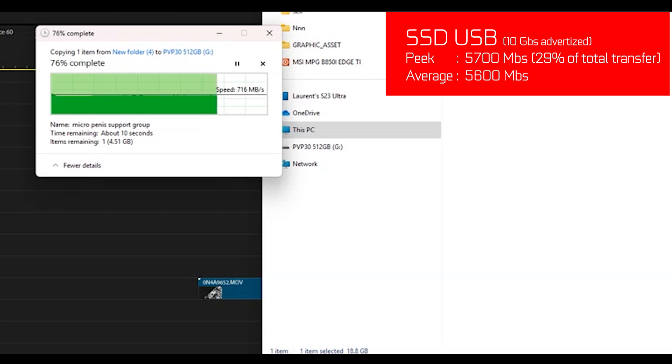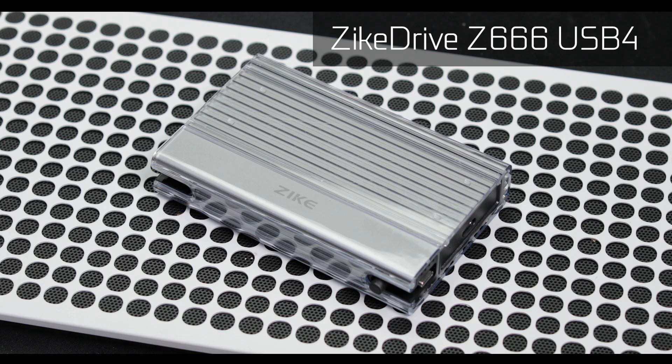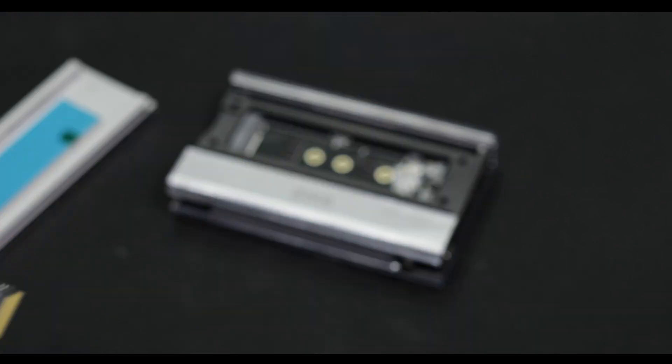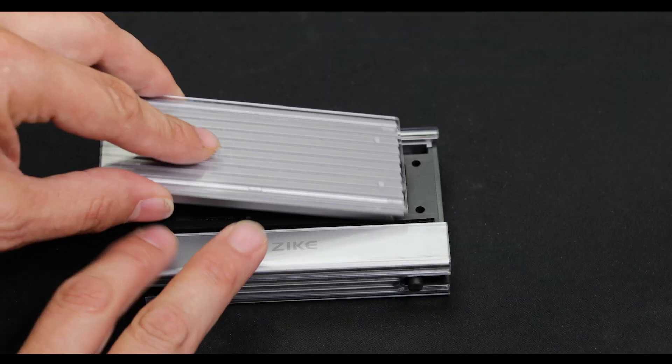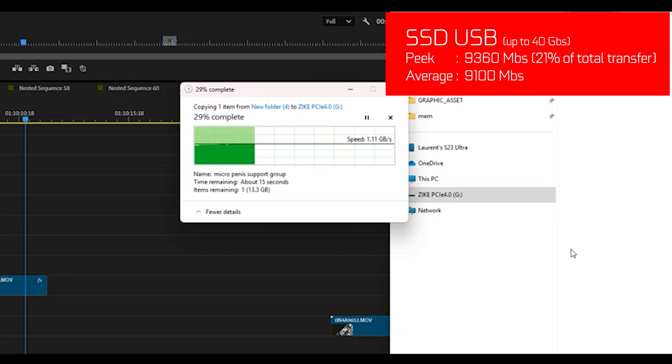For anything beyond 20 or 40 gigabits per second — though we don't have a 40 gigabit port here — what you will need is a Zike box: a four-lane PCIe 4 NVMe external enclosure to swap data up to 64 gigabits per second. Equip it with a PCIe 4-graded NVMe and you'll get as high as it gets in terms of USB-based transfer rate. There is simply nothing available above that.